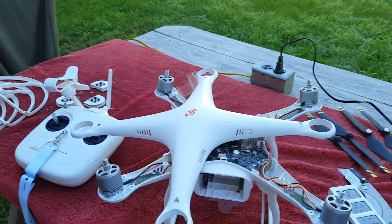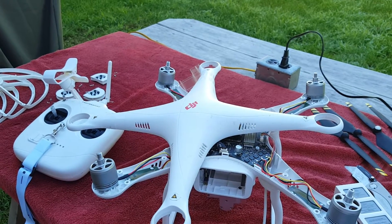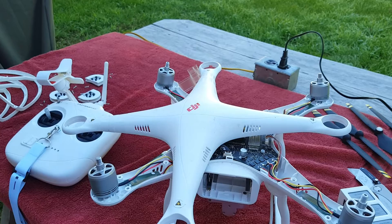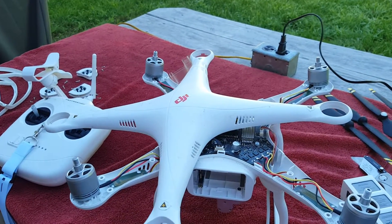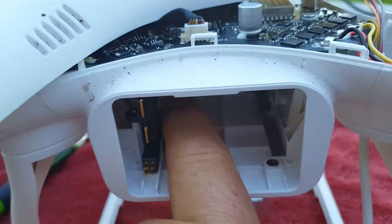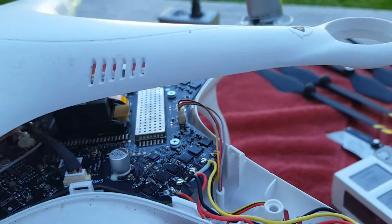Got the drone all torn apart again — I'm having a compass problem. I had just put it back together yesterday. I had to replace — see that little bad rascal right there, that one — there's another one further in the back. Just had to replace those, which means everything had to come apart. Well, I just tore it apart again.